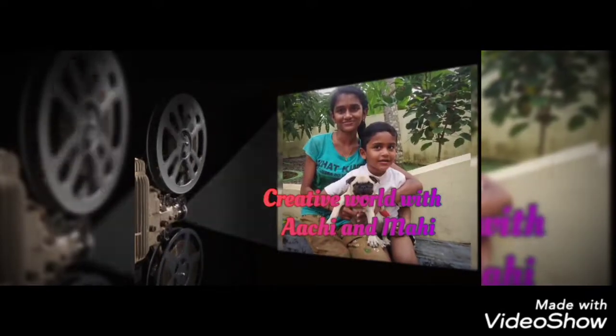Welcome to the Creative World with Achi and Mahi. Let's start!